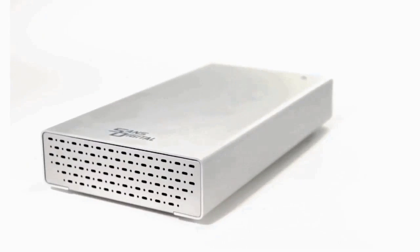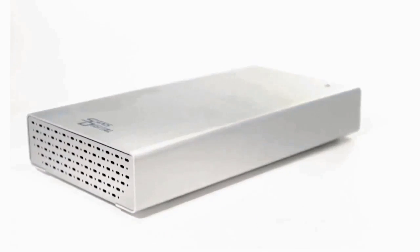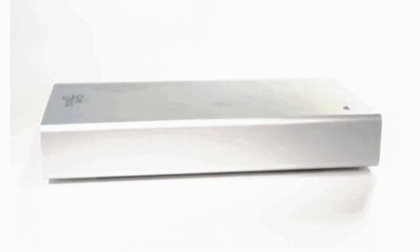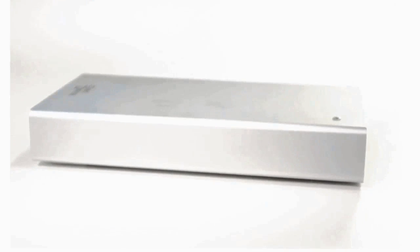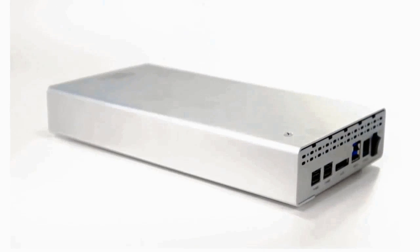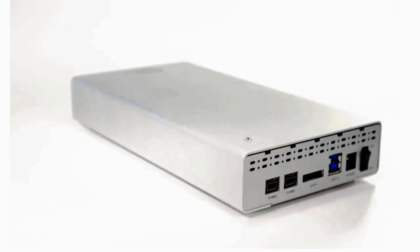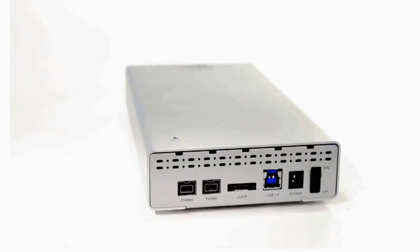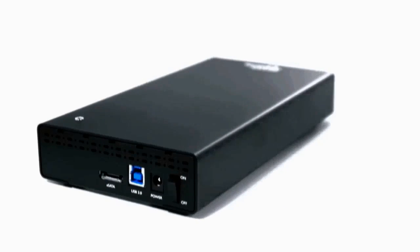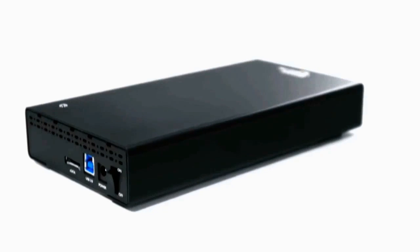The TowerStore TS1UT Plus B and the TS1CT Plus provide a simple way to access data using any standard 3.5 inch SATA hard drive. They allow the user to convert their SATA hard drive to either the high speed USB 3.0 interface or the industry standard eSATA interface.